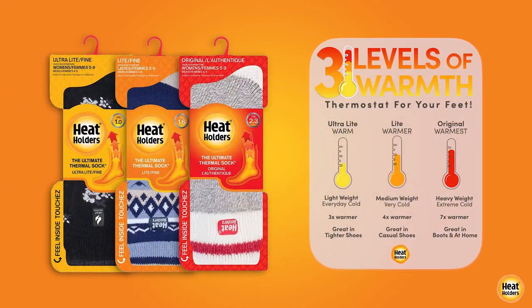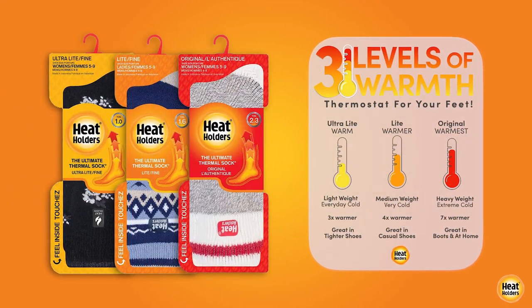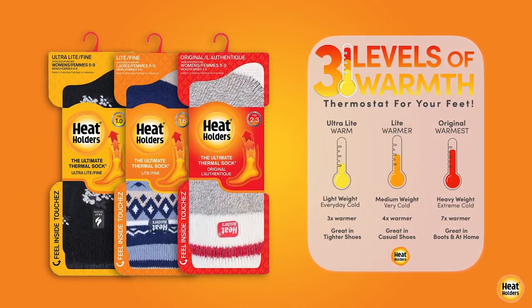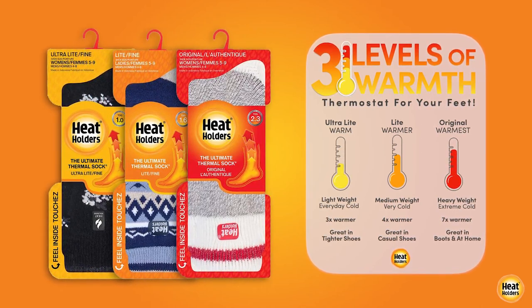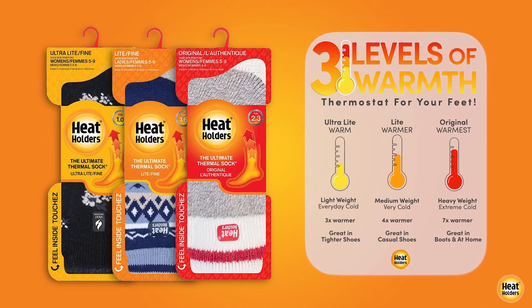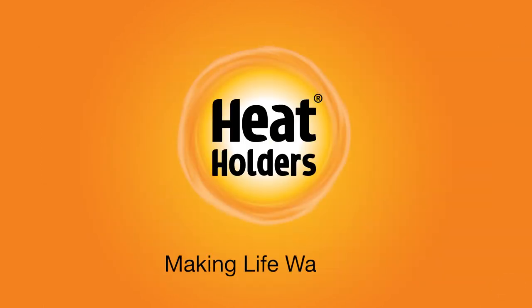Different days have different requirements for warmth and comfort based on your own unique physiology. Heat Holders socks, with their unique three levels of warmth, have you covered no matter where your day takes you. Heat Holders — making life warmer.